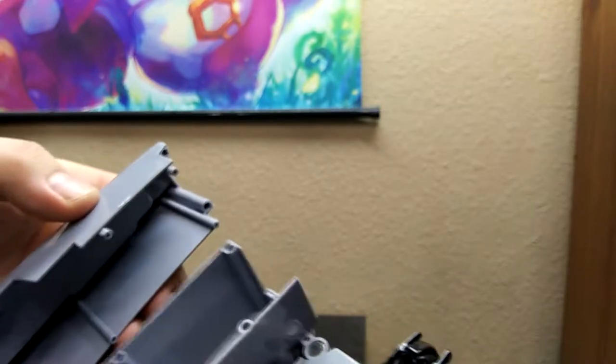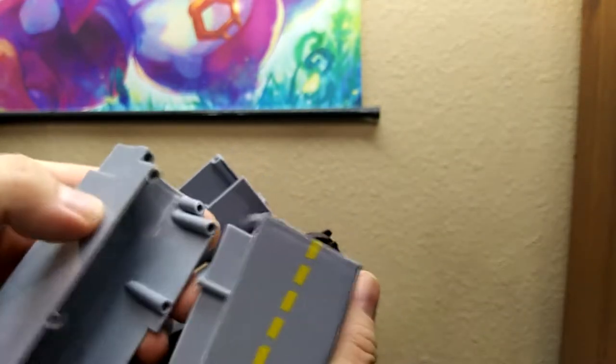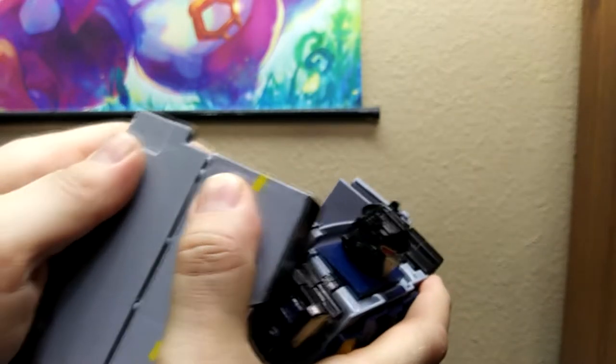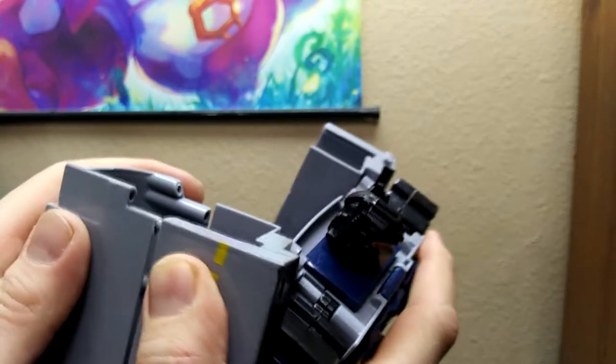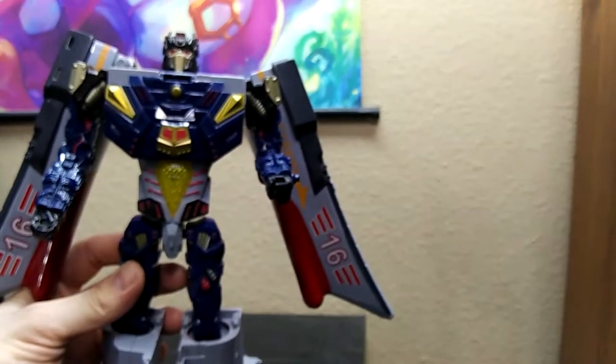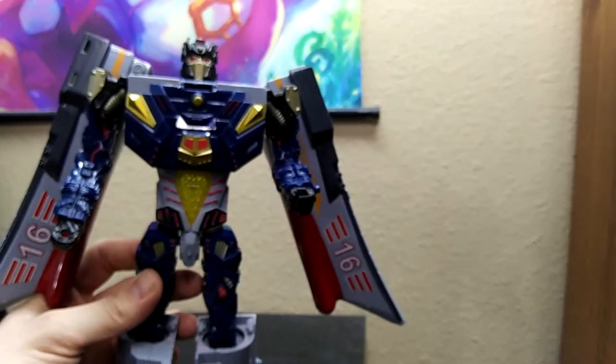I was wondering if I could store these parts on him like this. It almost looks like it's supposed to, but it doesn't match up with that post. These two are a little bit off — that one fits in but that one does not. What an oversight. Let your toy carry all its parts with it at all times. What does he do — transform and then just leave all his other parts behind?